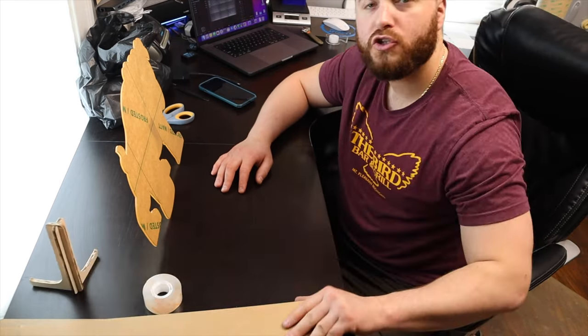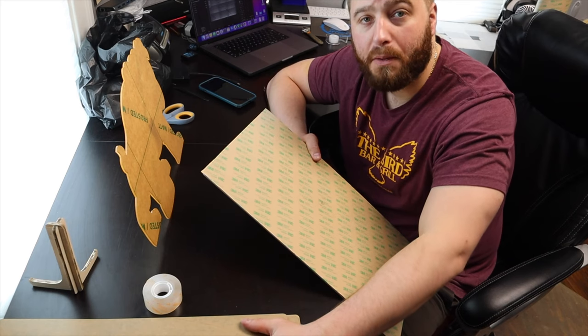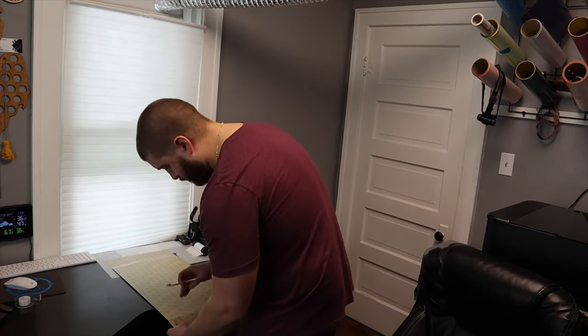Now I'm going to start cutting the other stuff. I already have a sheet of gray masked off, so I'm going to throw this one in first. Then I'm going to start to mask my black and some of my other colors. While the other one's cutting, I am going to mask off the black — obviously this needs to be able to stick to the frost.